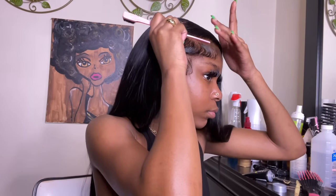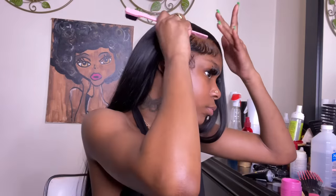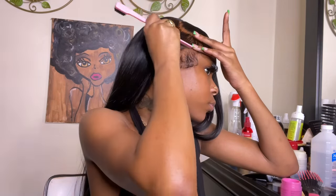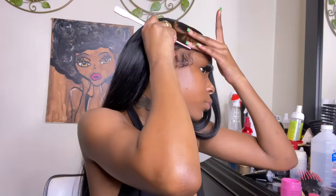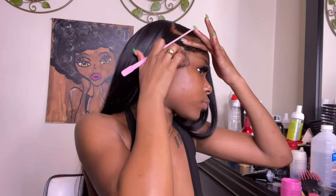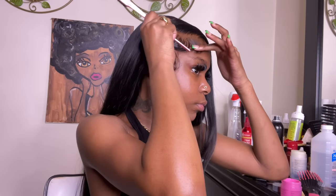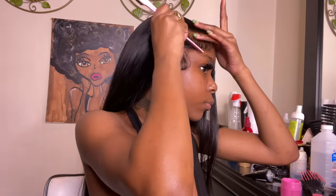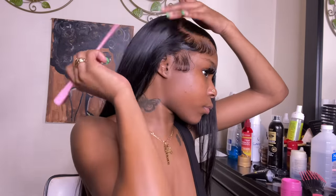The key is really molding — you want to mold everything together, keep that swooping motion, and don't get too caught up in the fact that it's lace or a wig. Think of it as doing your own hair: how would this look if it were my actual hair? That's what I keep in mind so it looks as natural as possible. Don't think of it as a wig — mimic it as if it's your own hair that's just been laid.